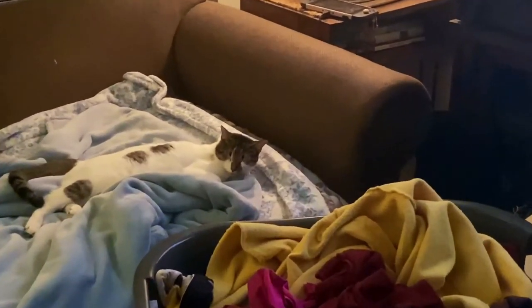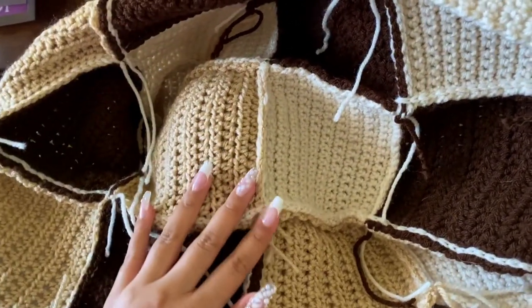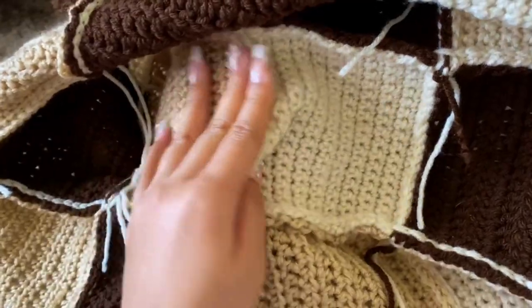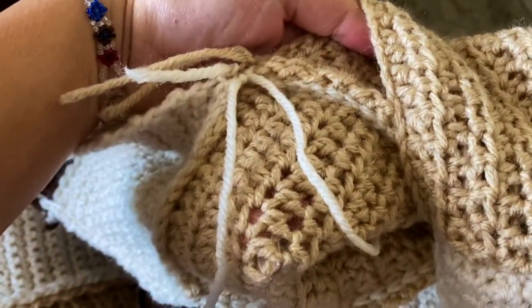I lied — I have to make one more. It's time to sign off. I should not finish this tonight. I didn't record any of the process of sewing these together, but I just slip stitched all of the panels together.